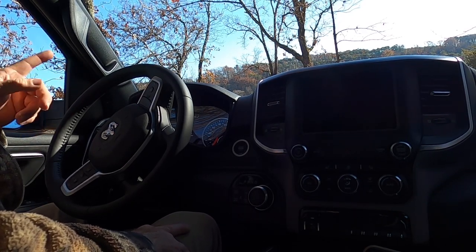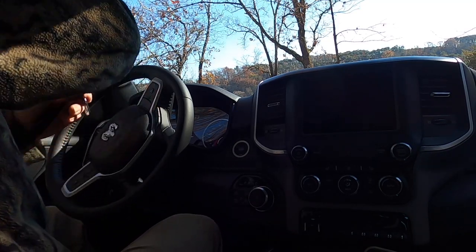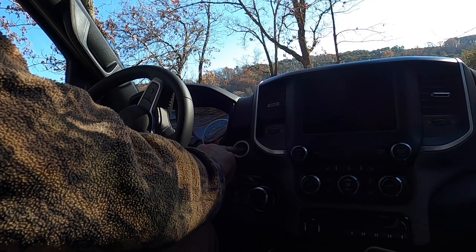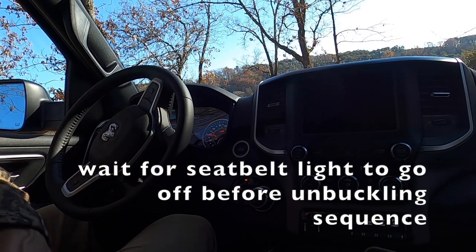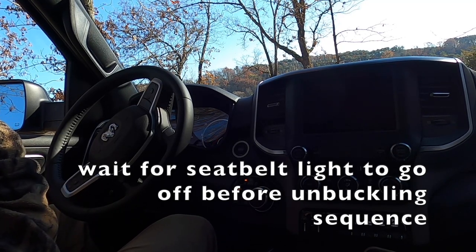So the first thing we need to do with this truck is shut that stuff off. With your truck in the off position, go ahead and hook your seat belt on, then push your start button twice to move it from accessory to run — but don't push the brake because you don't want it to start.